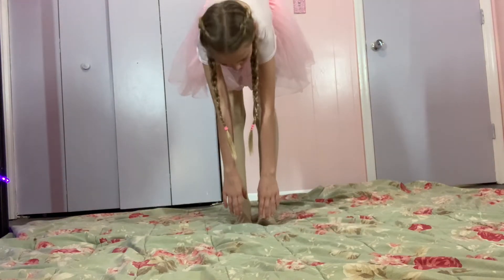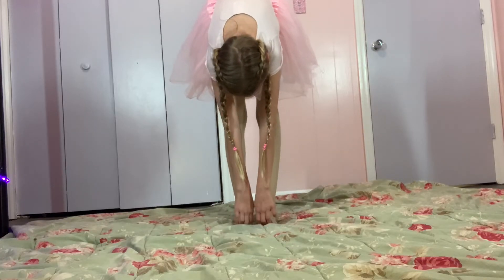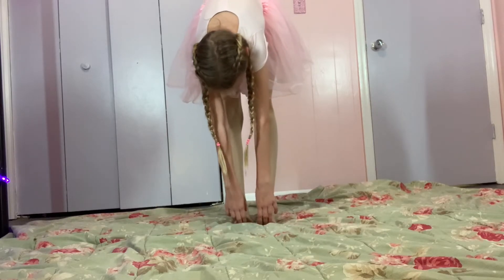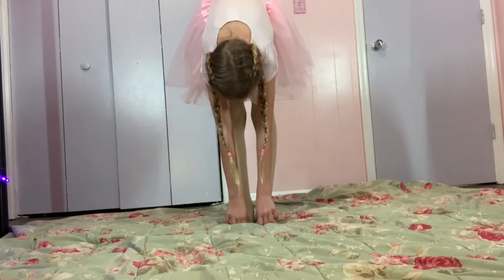You're gonna reach for your toes, reach all the way down. You guys are kind of stretching your hamstrings, which is very important to stretch.